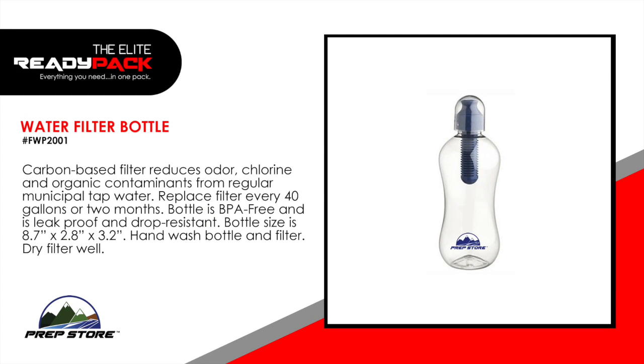Water filter bottle. Carbon base filter reduces odor, chlorine and organic contaminants from regular municipal tap water. Replace filter every 40 gallons or two months. Bottle is BPA free and is leak proof and drop resistant. Bottle size is 8.7 inches by 2.8 inches by 3.2 inches. Hand wash bottle and filter and then dry the filter well.